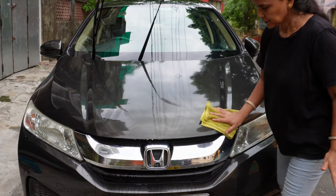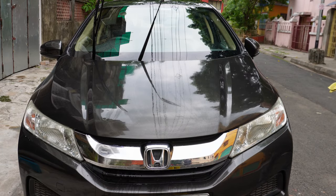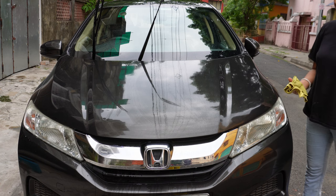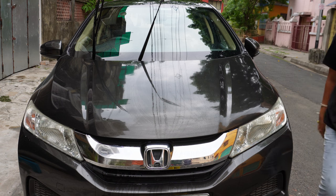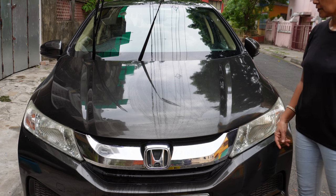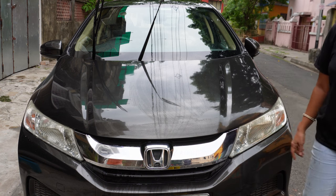Now one thing I want to tell you. Keeping the car permanently swirl-mark-free is impossible, especially if you stay in a dusty area and keep your car outside. Even if you wash in the gentlest possible way, swirl marks are bound to come. But in this condition — slight swirl marks like we have seen — you will completely clean it and then compound it.